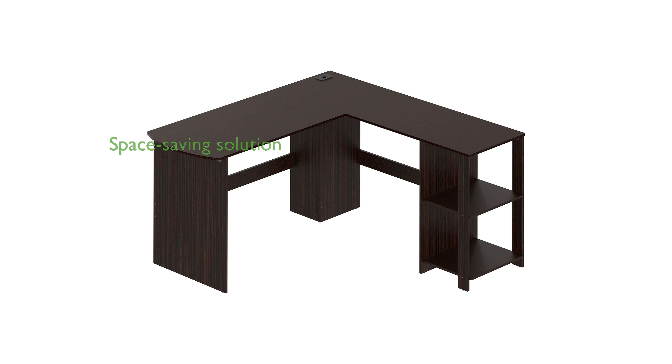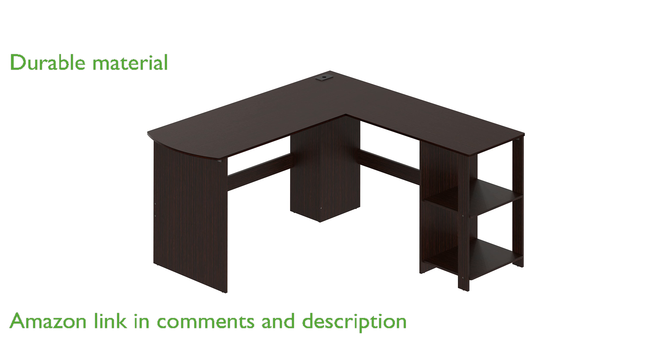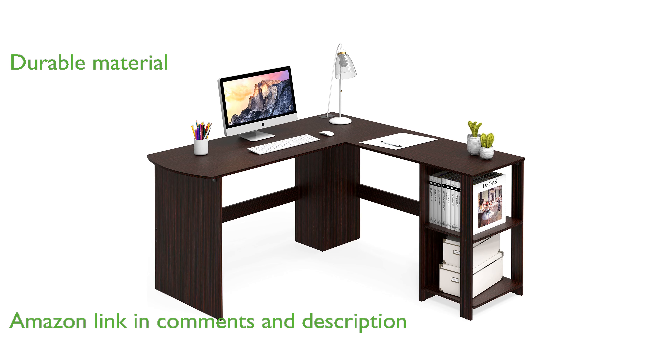The SHW L-shaped desk in Espresso is a fantastic space-saving solution for home offices and dorm rooms. Constructed from white wood grain laminated environmental particle board, this desk offers both durability and style.